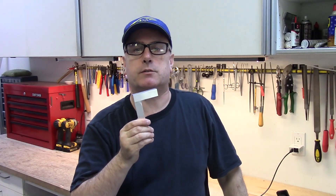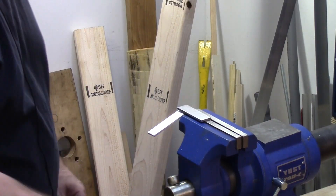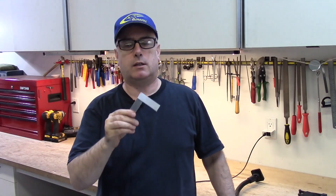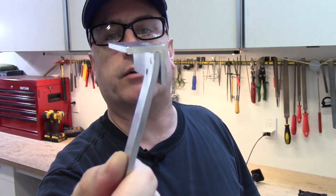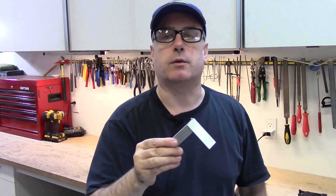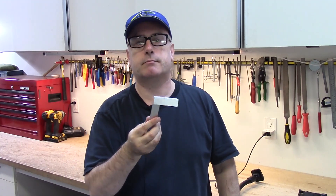It appears to be a very sturdy joint, but let's find out just how sturdy it is. As far as the strength of this joint, you can see that the aluminum began to bend before the rivets pulled out. So it's a pretty strong joint, certainly adequate for simple brackets and so forth. I hope you found that helpful. Thanks for watching.